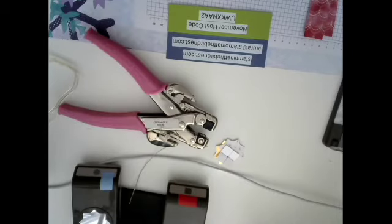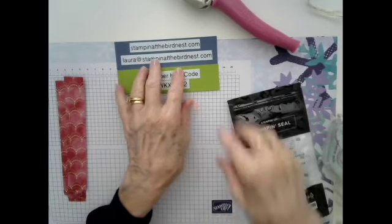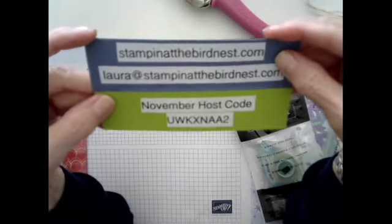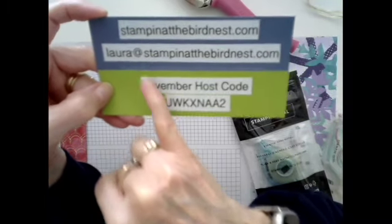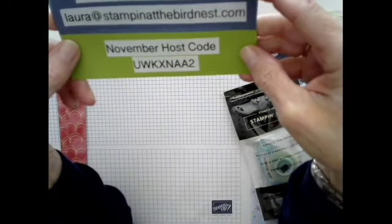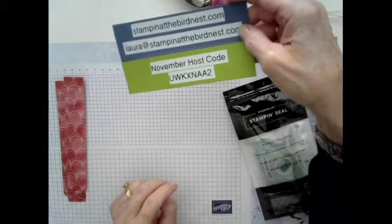I'm going to hang this back up for a minute. One thing off the subject — I thought my camera might be backwards and I didn't check it. Now you don't have to read upside down. Here's my website where you can check out shopping, and all of my cards that I've made are there. If you want to reach me by email, it's laura@stampingatthebirdnest.com. Today's the last day for the host code, and tomorrow I'll have another one up on my site.